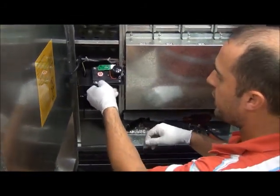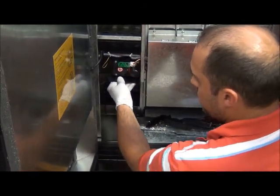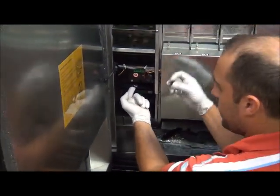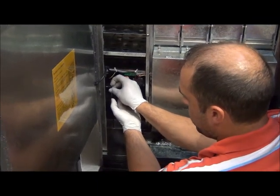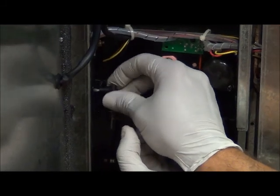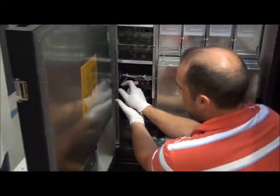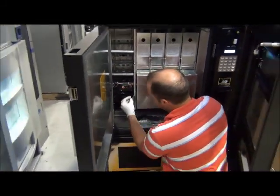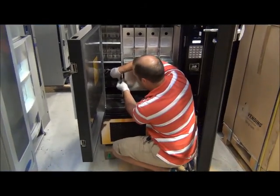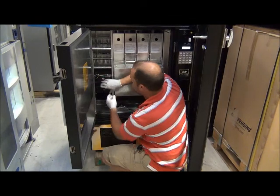Then you just rotate your motor back 180 degrees to where you can see the motor facing you. Insert it back into the chamber and lightly lift up on it. Take your thumb screws and reinsert them on the left and right side. Remember, you just want to hand tighten. Then do the right side — make sure your holes are aligned and tighten it up. That shim is removed.